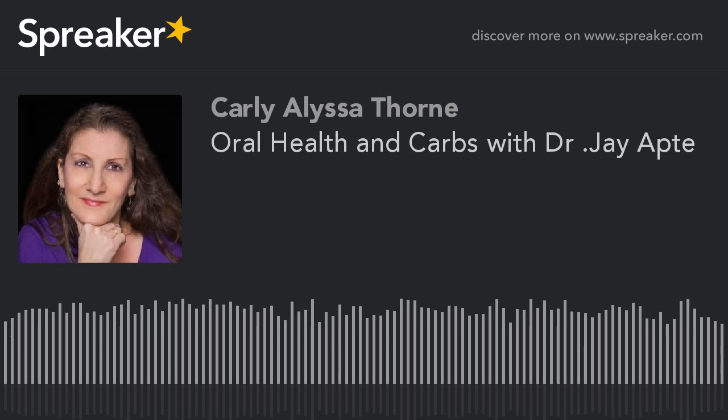Welcome to the Veta Foods Health Show with Dr. Jay Apte. Today we have a great topic — we're going to be talking about oral health, which is not talked about a lot. We're going to discuss different tools that Ayurvedic medicine practices for oral health, and then get into the very misunderstood topic of what are good carbs, bad carbs, and how they get processed.